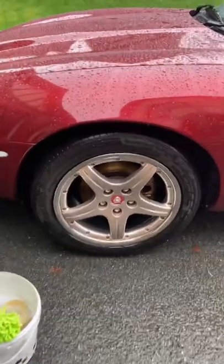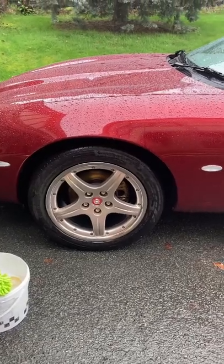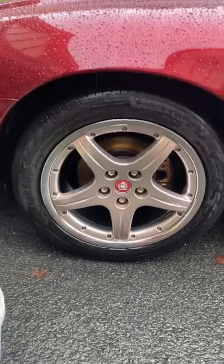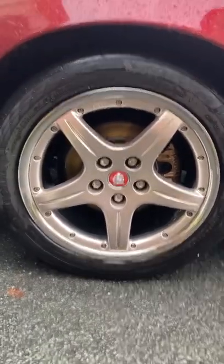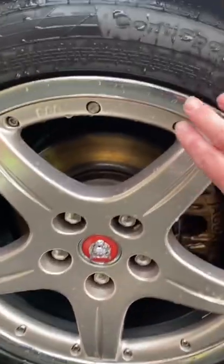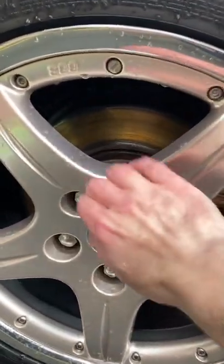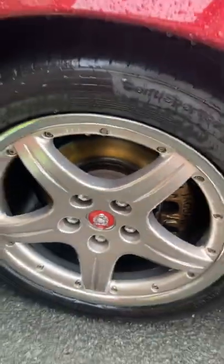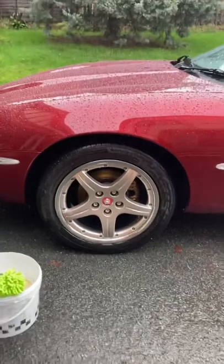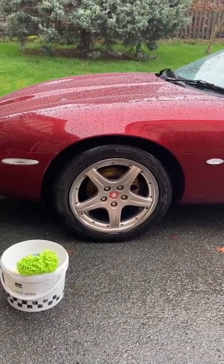Just finished washing my wheels. I've got these BBS alloy wheels on my Carnival Red XK8 — thank you BBS, thank you Jaguar. These really do look good on this car. I just love the bling of the stainless outer rim, the fact you can get inside and wash inside the wheel. Maybe it's just me, but Jaguar XK8 and five-spoke BBS alloy wheels — just a marriage made in heaven.